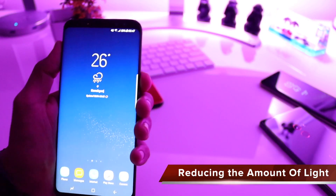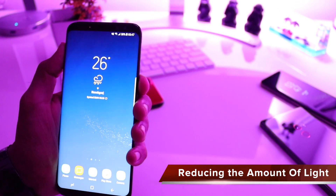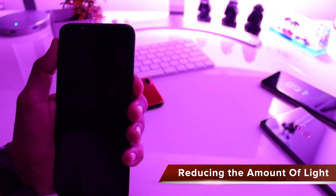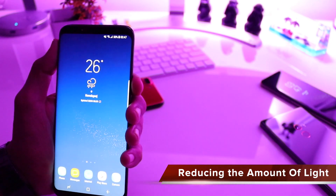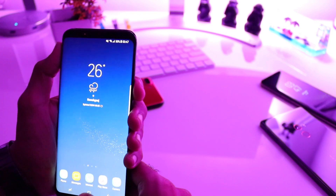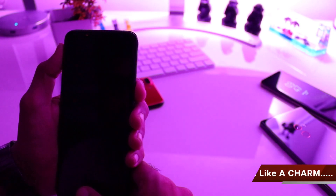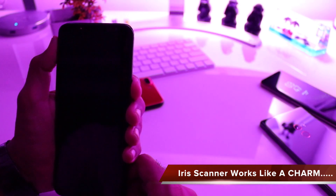We'll be reducing the amount of light — we have reduced the number of lights and will be testing in low light. You can see that the response even after reducing the light to a minimal condition is very good. Once again unlocking — clicking the power button and as soon as I click it unlocks.